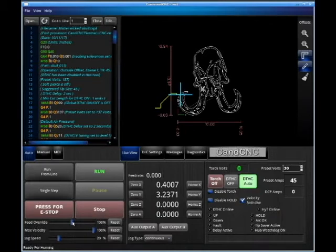Our feed rate override — if you drop this below 100 and all things are equal, your torch is going to dive into the material. That's how Torch Eye Control works. If you go too high, you just won't cut through material. So feed rate override pretty much is going to stay at 100% all the time. Max velocity — let's keep that up too.